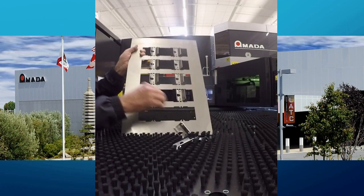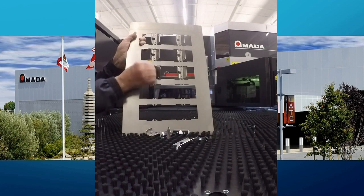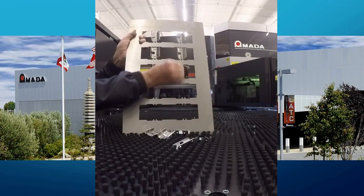In an actual production situation, it would be more efficient to fill a whole sheet with these parts rather than this group of ten that we have done for this demonstration.